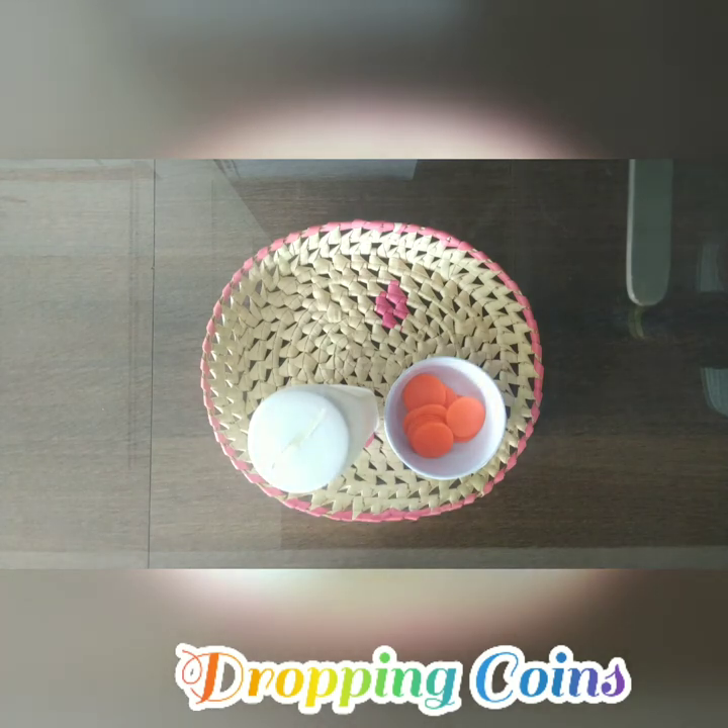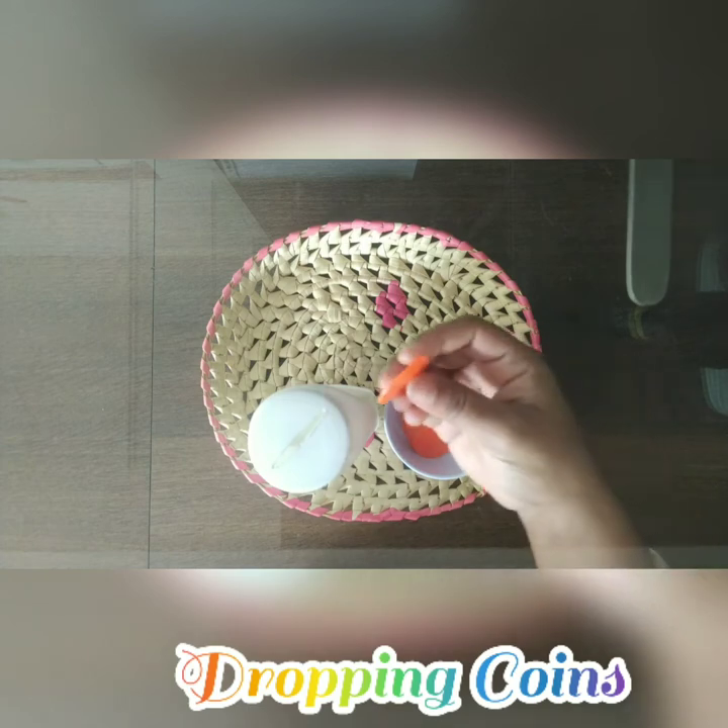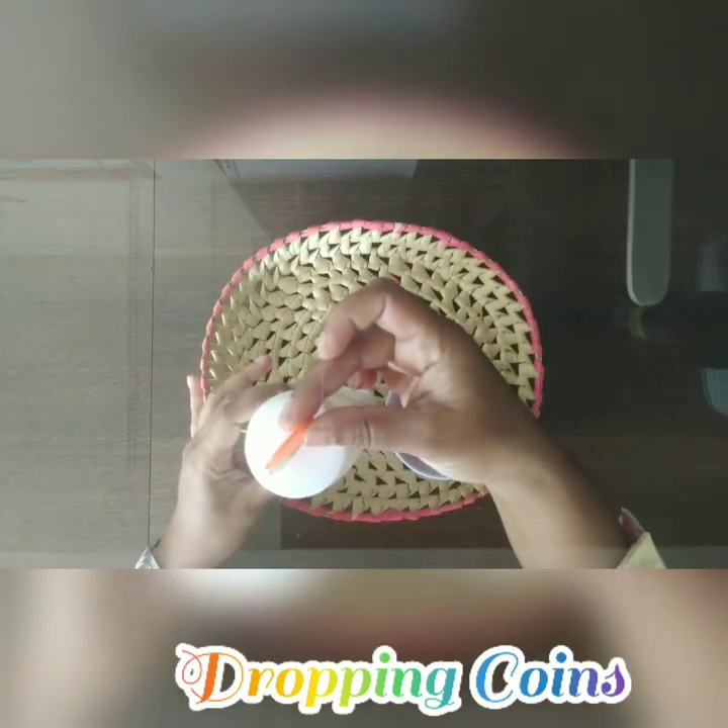So let us see how to do this activity. This activity is very simple, but you have to create challenging things within it. First, you give a random number — maybe 20 coins or 25 coins — and let the child start counting and putting them in, one at a time.